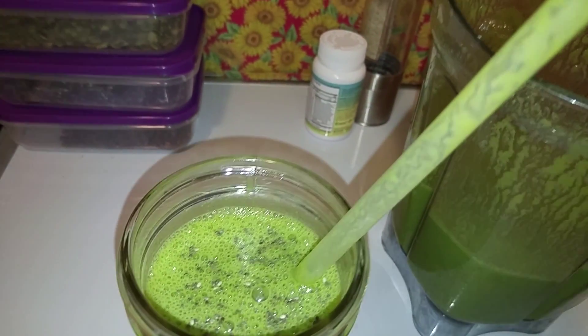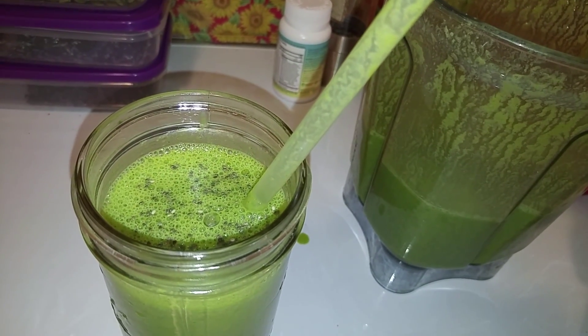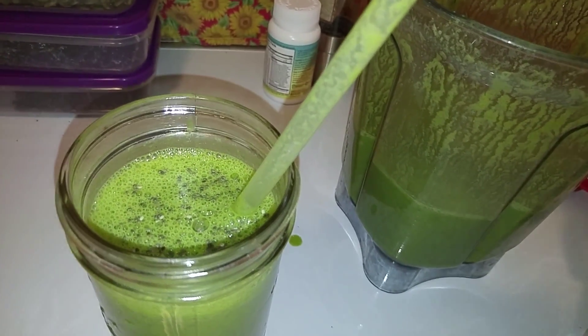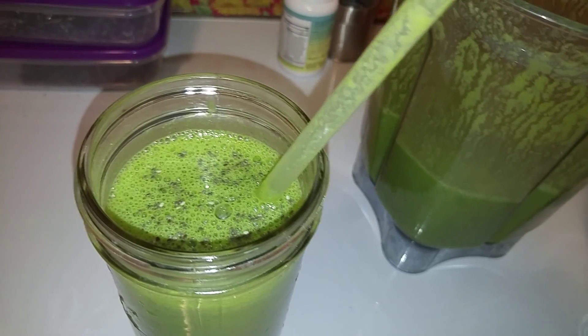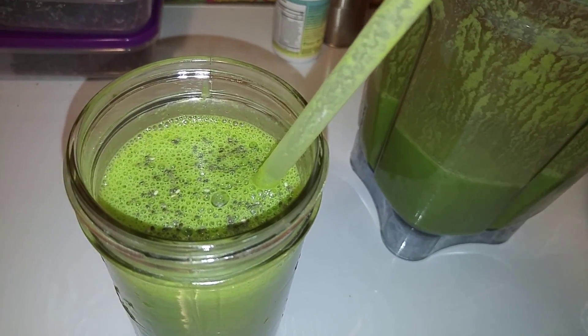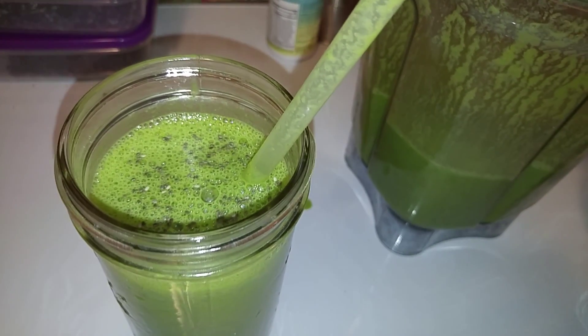One important reminder: when you put bananas in, make sure they're freckled. I wasn't responsible enough to wait until mine were fully freckled, but you really want to make sure they're well freckled so you don't have all that bloating in your stomach, especially with three bananas per smoothie.